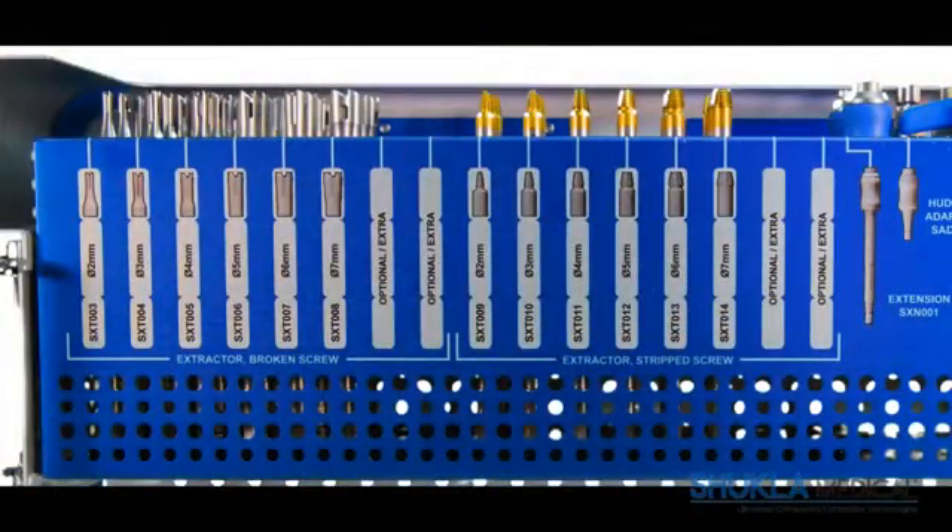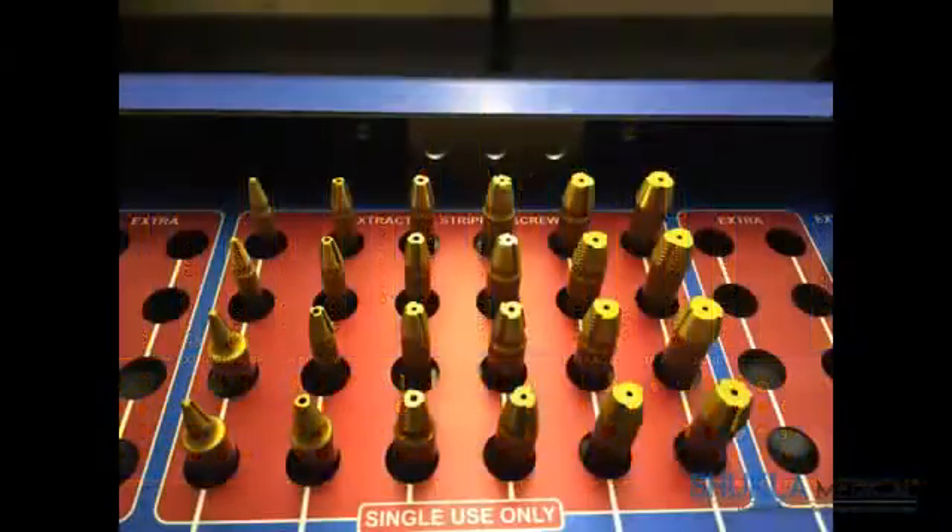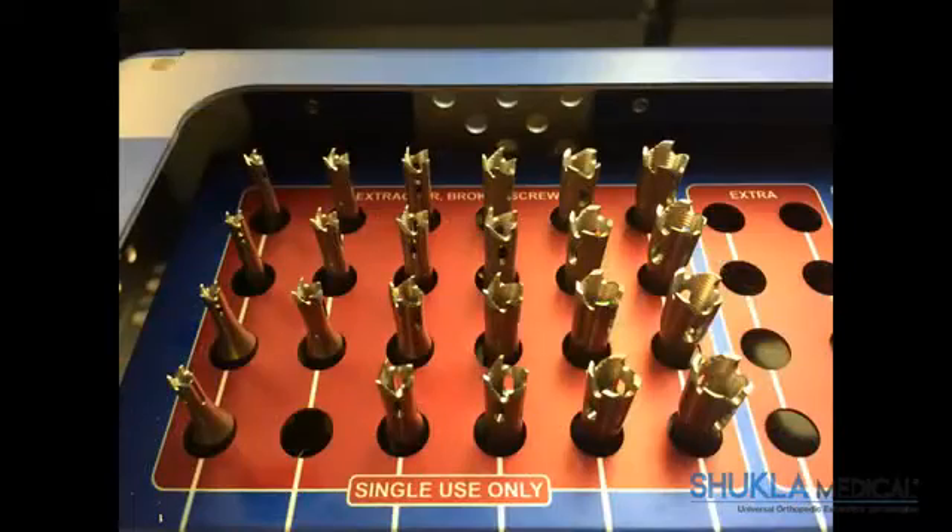The front vertical face of the case shows the name, part number, and location of each of the components in the system. The Extractall Screw V2 system contains single-use only components. The locations of these components are clearly highlighted in red and marked as single use only.